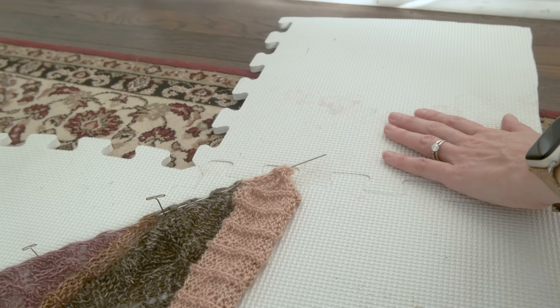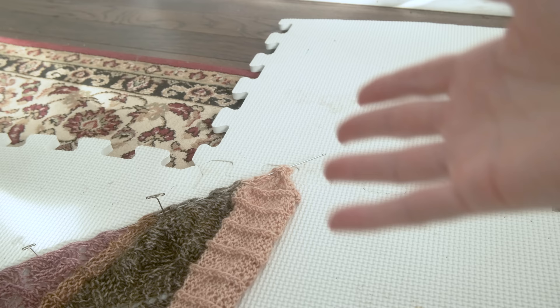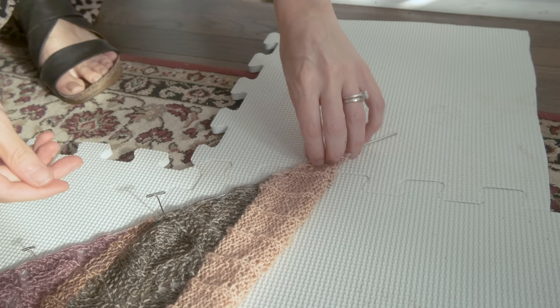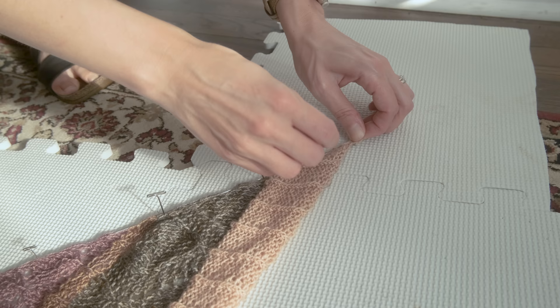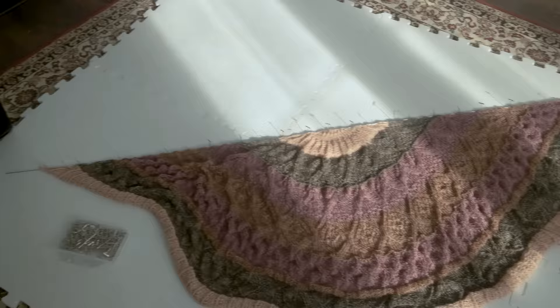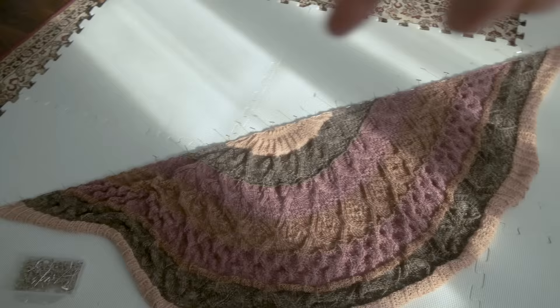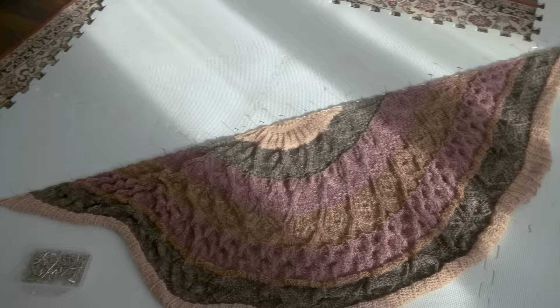I underestimated how wide this shawl was going to be, so I'm just going to tack on this extra blocking mat — I actually cut this one up from one whole blocking mat, just adding little modular bits whenever I need to. Now I can continue pinning as I need to. We have our straight edge all pinned out — this can be modified later if we need to, but as long as we have our straight edge identified, we're good to go.